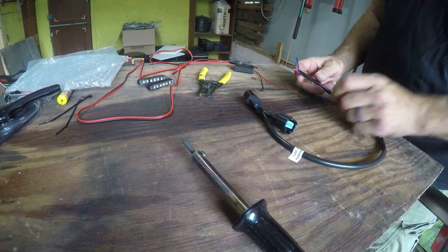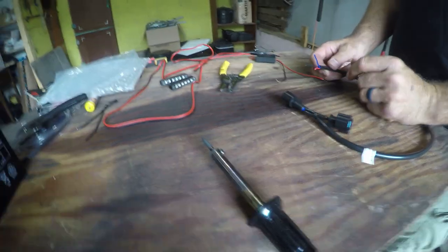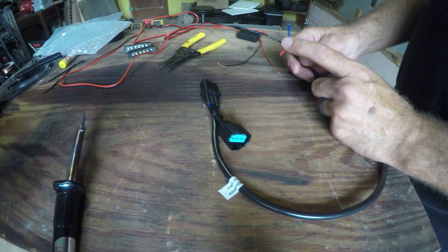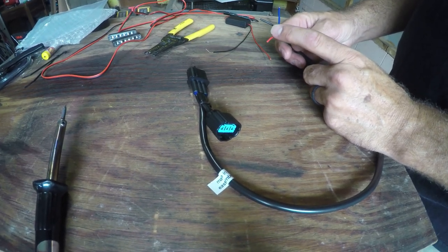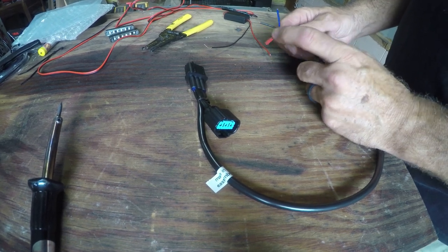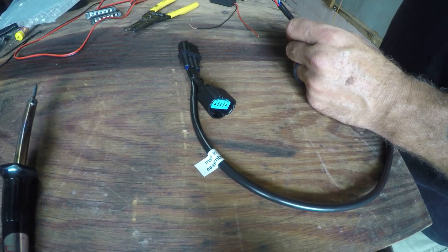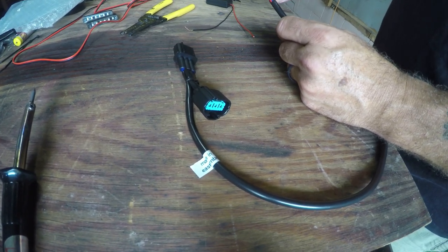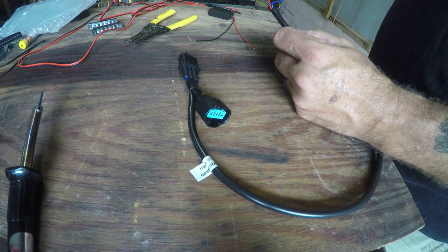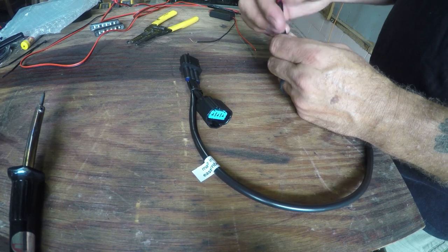They give you three wires: we've got our ground or earth, we've got our power — this would be like the intermittent power like the brake light — and this is for your running lights, so that would be powered all the time. We don't want these lights on except for when the brake is applied, so we're going to skip that blue wire. I'll put a little piece of tape on it just to cover up that end of wire and then stuff it back down inside this nice tubing. So then all we'll have is our black and our red coming out.